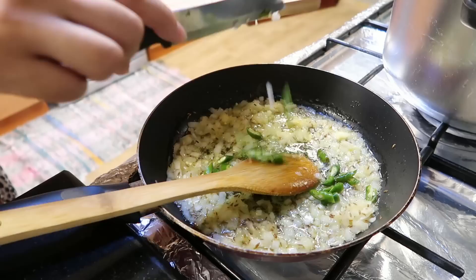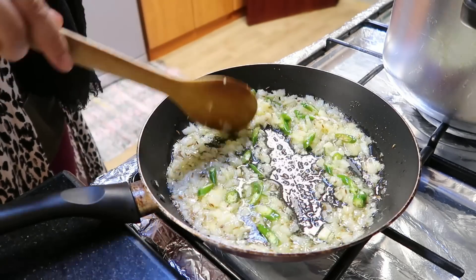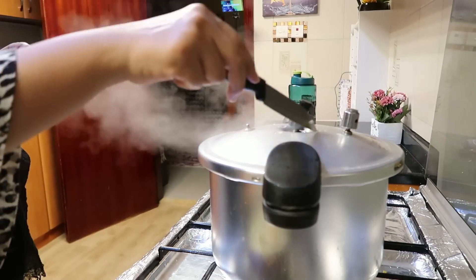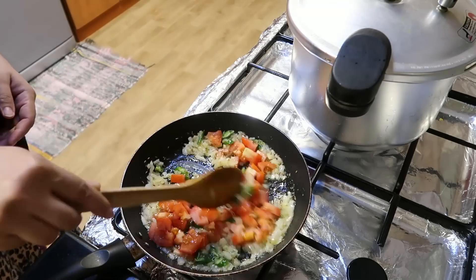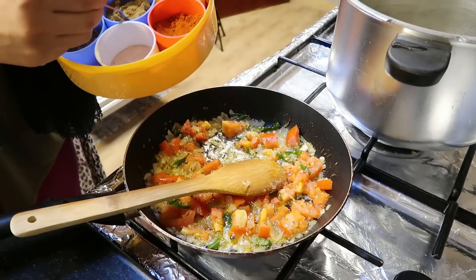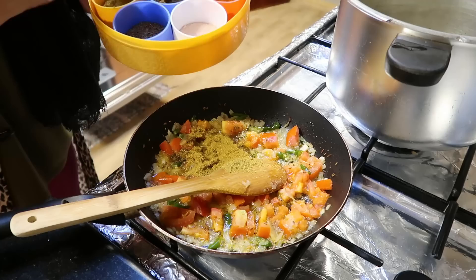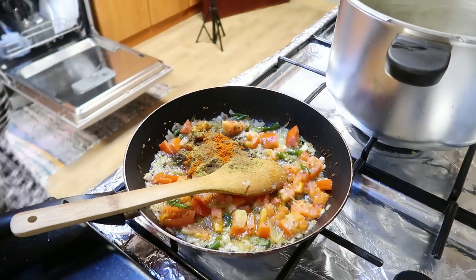I will add a little bit of ginger and garlic paste. We need to make it golden brown because the dals are already dark. I have to remove the pressure cooker. We have to make it a little bit more. Now I am adding zeera powder, dhania powder, and garam masala.